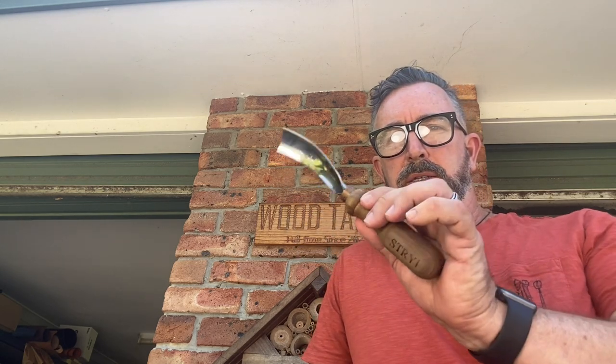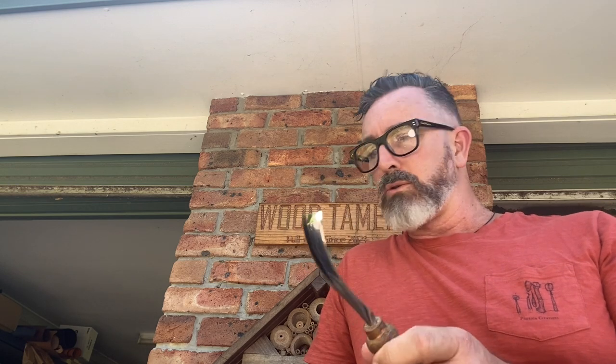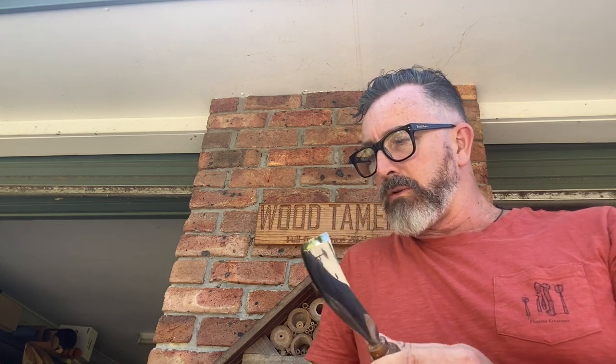Hey folks, thought we'd start doing some demo videos for you on the tools that we carry. If there are any that you'd like to see demonstrated please give us a shout, drop us an email or send us an Insta DM, whatever you like. So the first up today that we're going to talk about is the long bent gouge. I thought I'd show you a couple of things out here before I take them into the workshop to give you an up close view on using it on a spoon blank.